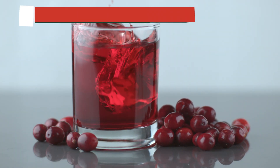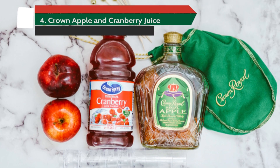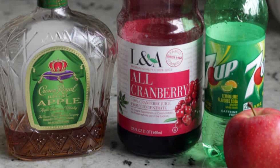Next up, we're adding a little tartness into the mix. The combination of Crown Apple and Cranberry Juice is a fruity delight, creating a vibrant, tangy cocktail that's perfect for any occasion.